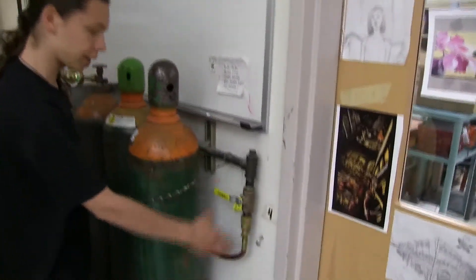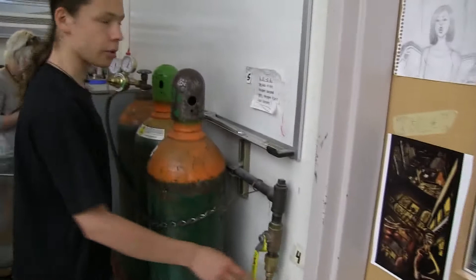Step four — same thing. This is going to be pointed all the way down. Now gas will be flowing to all six torches on the table.